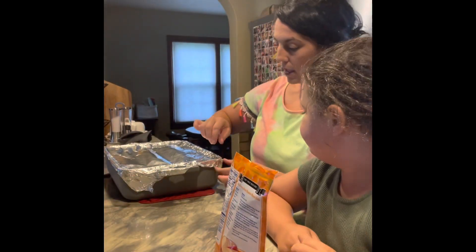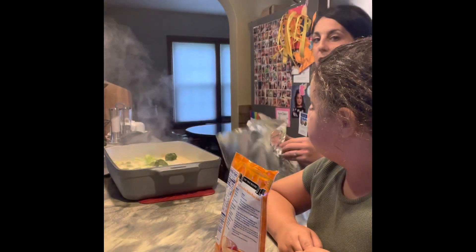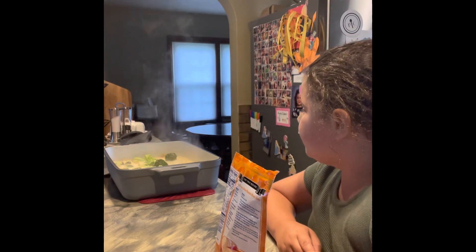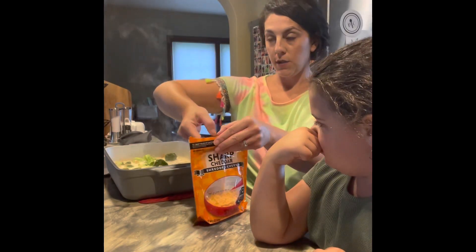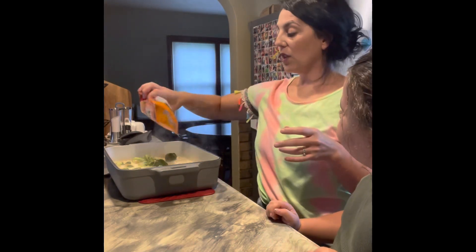This has been cooking for 25 minutes and it is bubbling. You can probably see the steam. We're going to put the rest of the cheese on — sprinkle that on. It's a little hot, so be careful — I don't want anyone to hurt themselves.